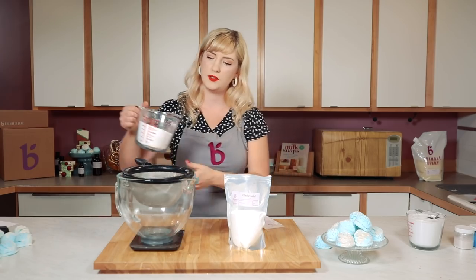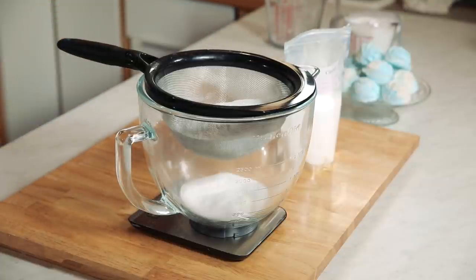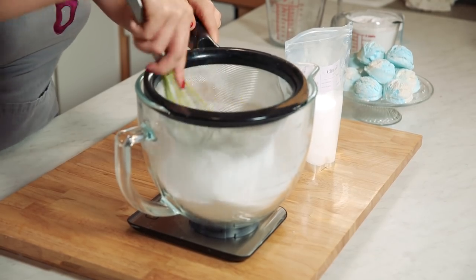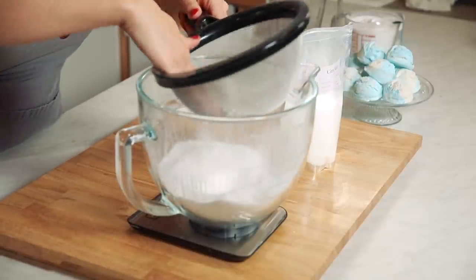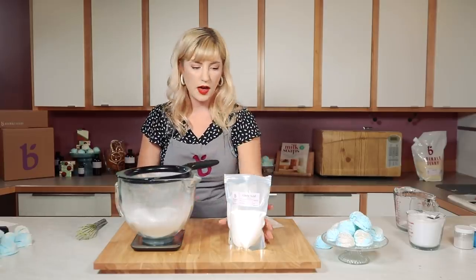Baking soda does have a tendency to be rather clumpy, so I'm going to put this through a sifter and grab a whisk, and just push that through first. You can see those clumps — let's get rid of those, and that'll just make our mixture nice and smooth so you don't have any clumps later.